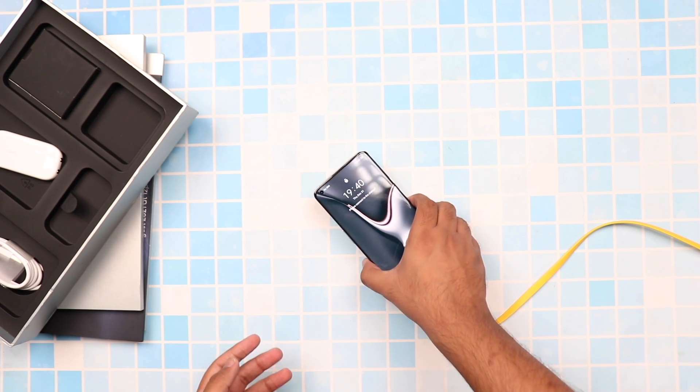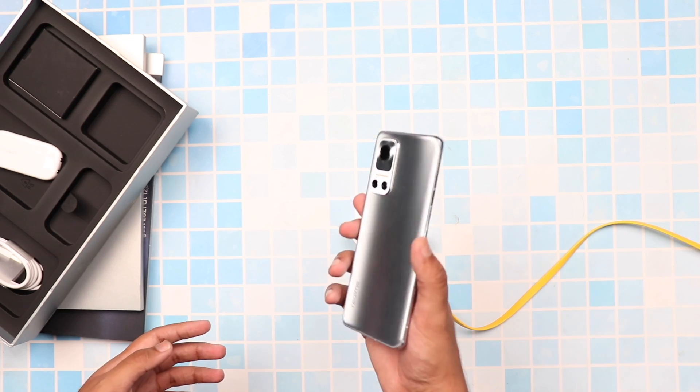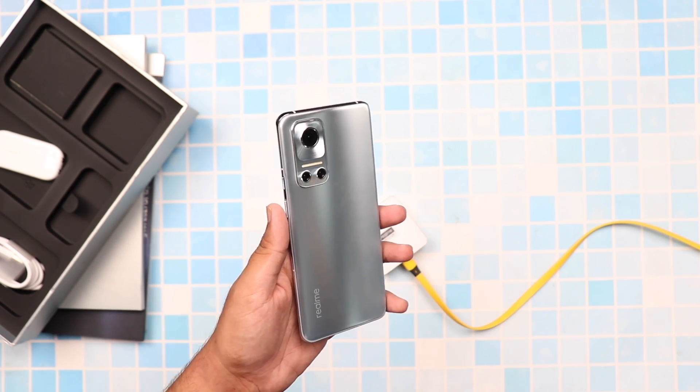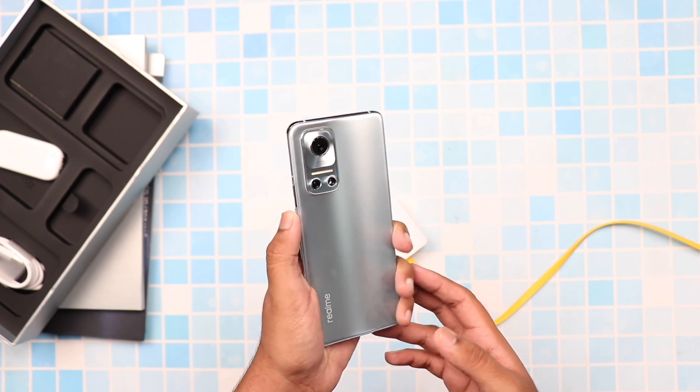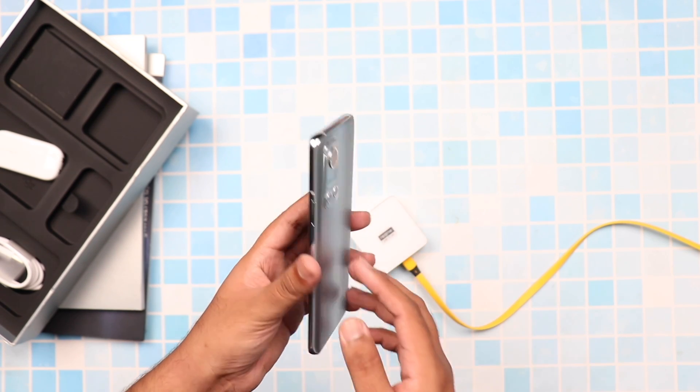Realme also informed us that they are coming up with a bunch of accessories, just like we saw a ton of cases and chargers on the iPhone. Similarly, we've seen things like a wallet which will be compatible with the MagDart charger. So there are a lot of different features already in development and a lot of accessories that will be coming alongside this magnetic charging.